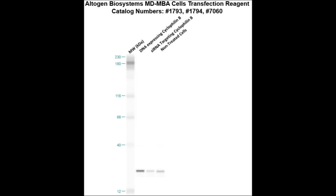Here is a Western blot validation of our transfection reagent. MDA-MB cells were transfected with either cyclophilin B DNA, which resulted in overexpression compared to non-treated cells, or cyclophilin B siRNA, which resulted in partial silencing.